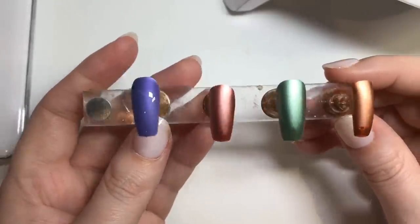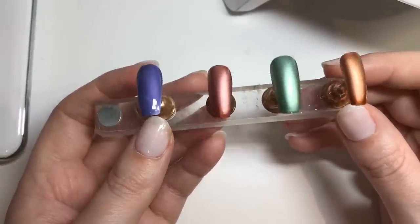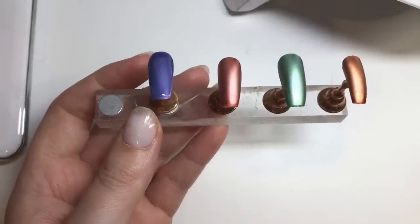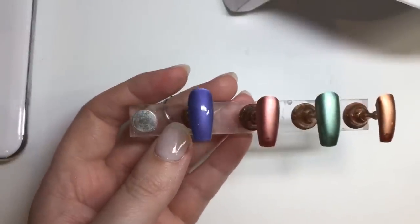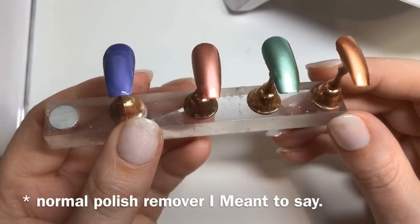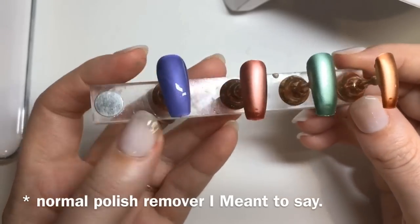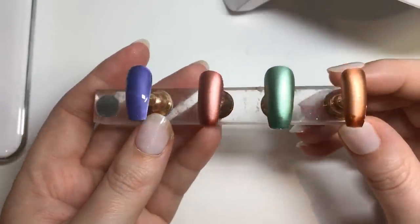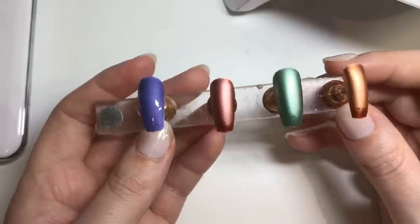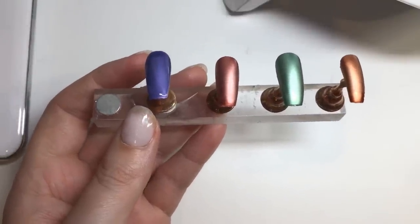So I've got mixed feelings about this collection. The air dry look was probably the best metallic look, but obviously if you're going to air dry it then why would you buy a gel polish version? And if you do air dry it you can remove it with normal polish remover, which is good because it's less faffing around with gel removal. But I just didn't like the fact that it seemed to mess up when curing under the lamp.